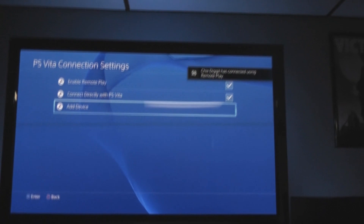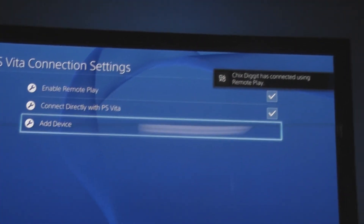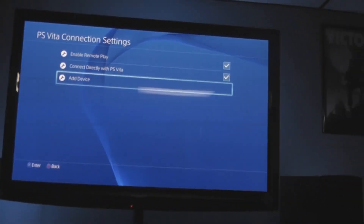And if you can see it up there, it just basically said we connected. That's on my TV and my PlayStation 4 saying our Vita connected.